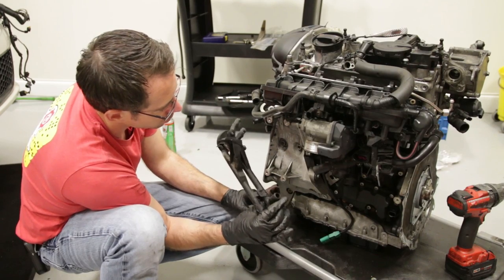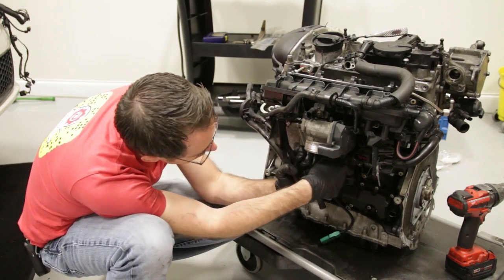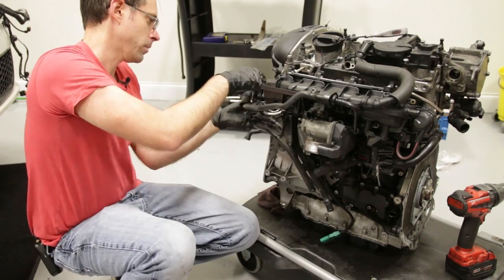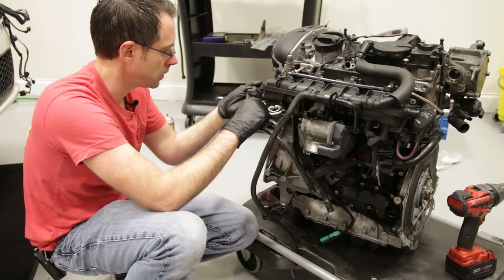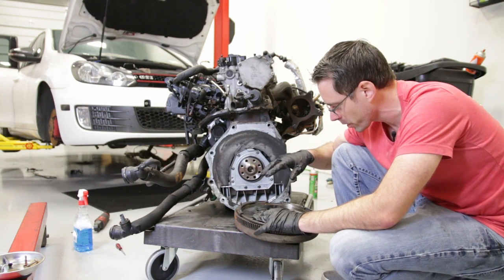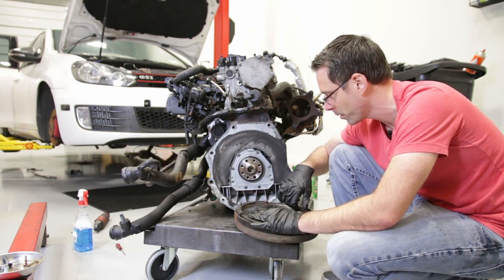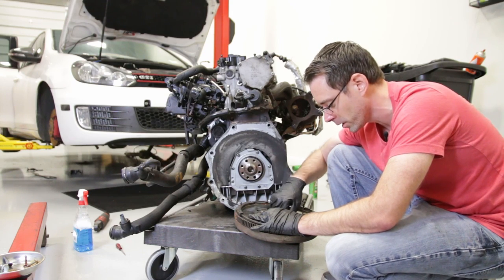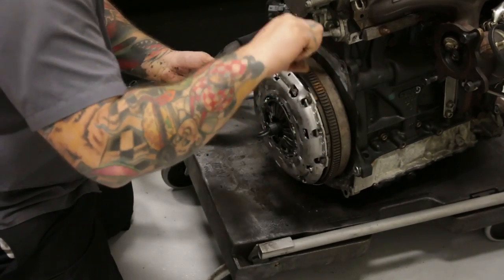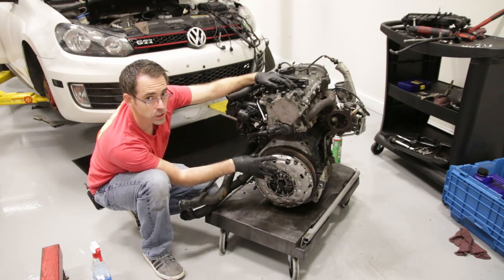We're going to throw on our coolant pipe — we have this hose that comes off this cross pipe, get that popped in place, and it actually bolts up underneath the manifold. We're looking at our rear main seal — we did install a new rear main — and we're going to install our flywheel. We're putting the TTRS pressure plate on there, which we shot in a shop video, so we'll link to that. Now we have our disc and pressure plate already mounted, clutch alignment tool in place, and we're going to get that torqued down. Then we'll throw our transmission onto the engine assembly.